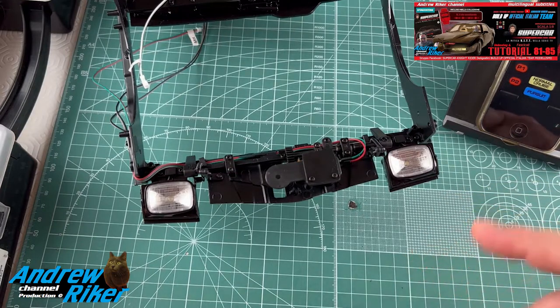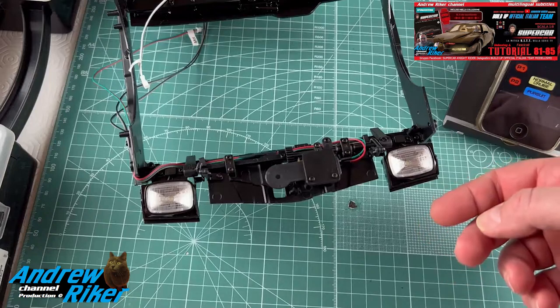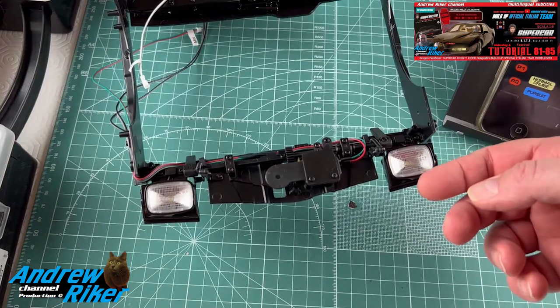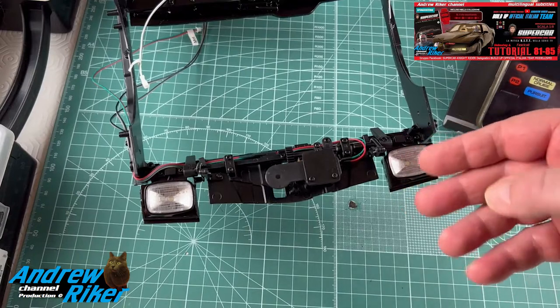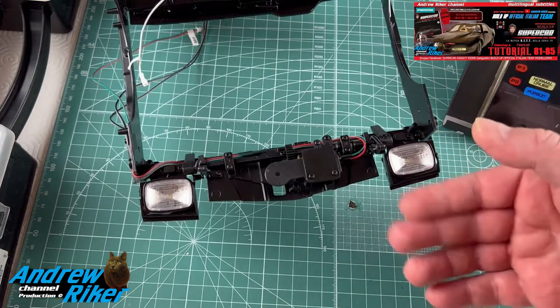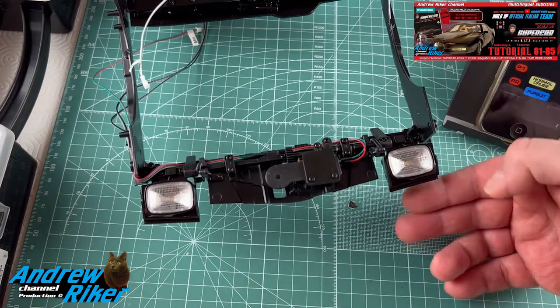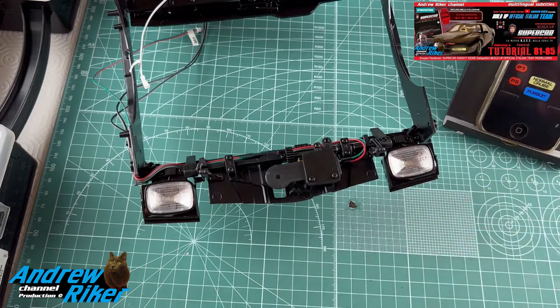Il problema è che quando azioniamo il telecomando per far alzare i fari, questi non si alzano completamente. Ovvero, quando fanno l'escursione — in questo caso verso il basso, visto che la macchina è rovesciata — non arrivano fino a fine corsa, ma rimangono semi aperti. Non so di preciso da cosa potrebbe dipendere.